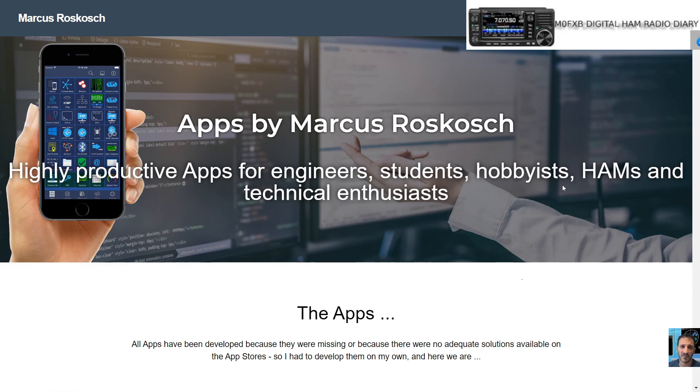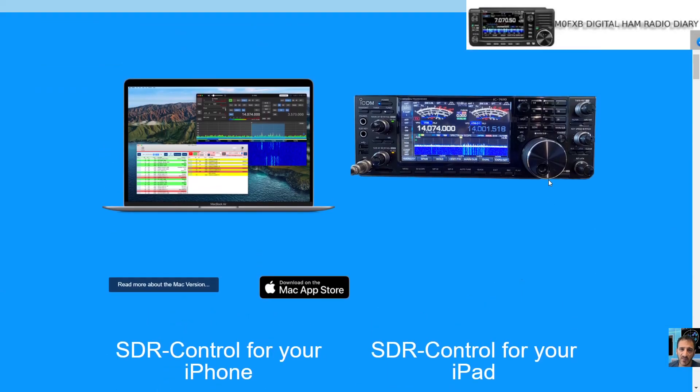Thanks for watching my channel, and thanks to Marcus Roskosch — it's quite hard for me to say the name. We'll be checking all of this out and having fun. Seventy-three, all the best.